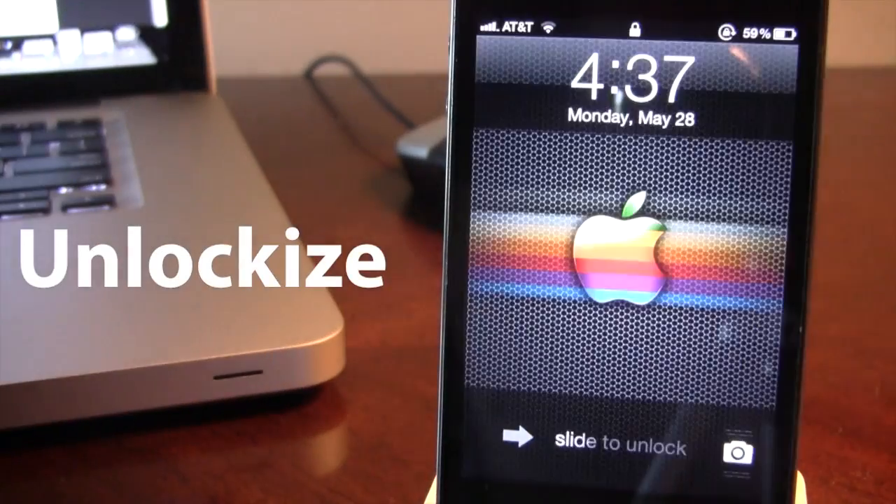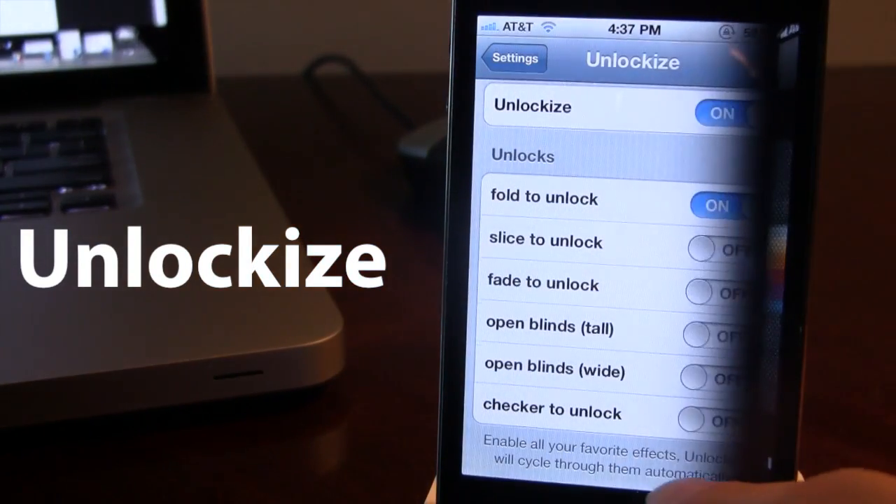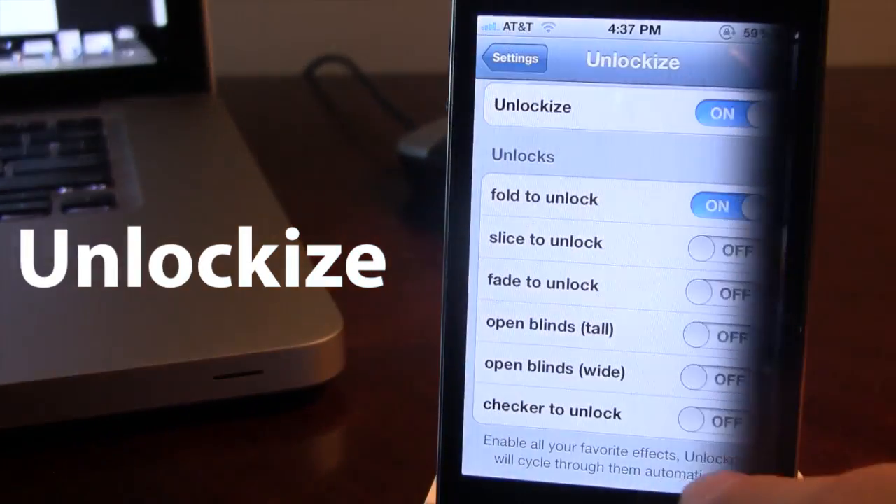So if we just cycle through these, this is the Fold to Unlock — kind of pushes it at the end. This was inspired and worked with the same developer as Unfold.